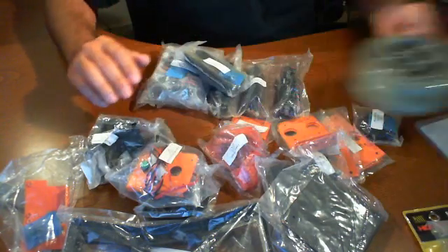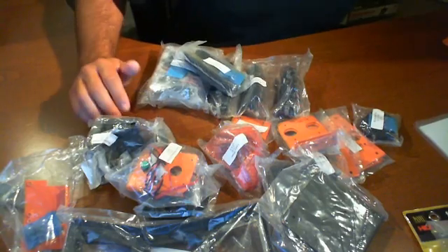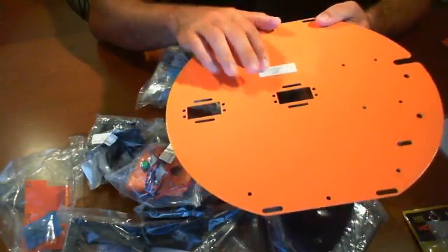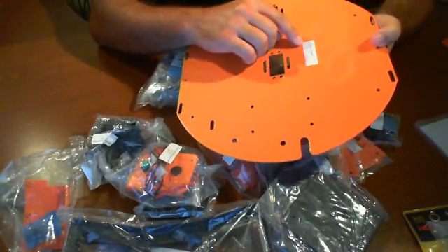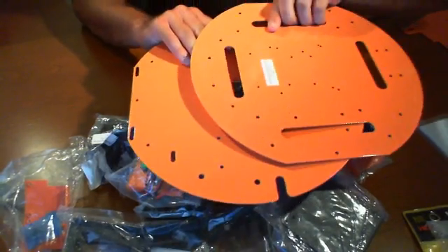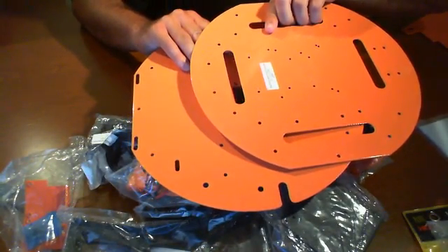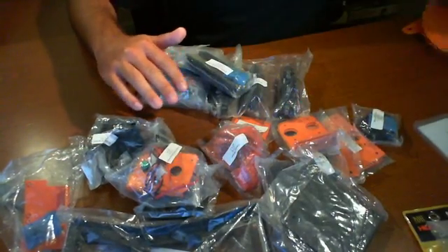I'm going to move some of the obvious pieces away, like the wheels and the bases. But one thing that's nice about this kit that I haven't seen before is that all the parts are clearly labeled. It's very nice — they tell you the quantity on the sticker. For example, this one says 'top chassis' and another one says 'second layer mounting plate.' These are all really nice and they actually refer back to the manual with those names.